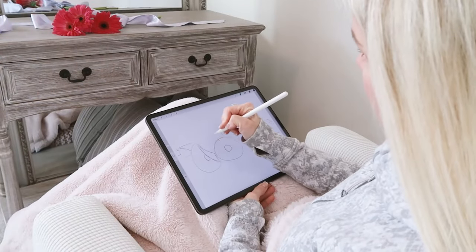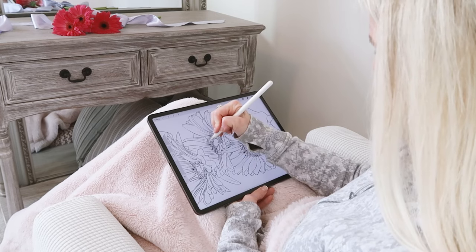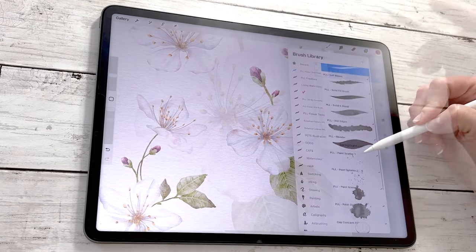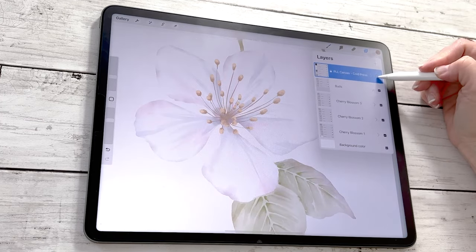After you finish this course, you'll have a new confidence in drawing and painting flowers and botanicals in digital watercolor, as you walk through the whole process beginning to end. You'll have covered all the steps it takes from the first thumbnail to final piece, and you'll understand the reason behind all your artistic choices. I've even included a small set of custom brushes and a canvas for Procreate, so you'll have everything you need right at your fingertips to complete this course.